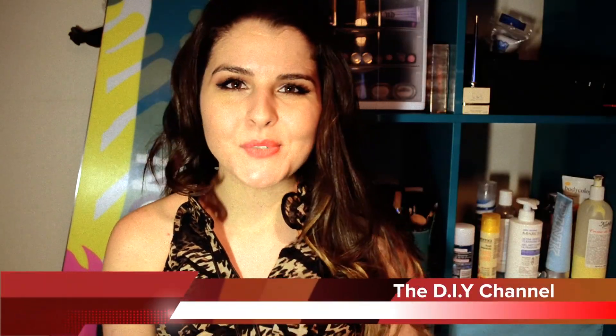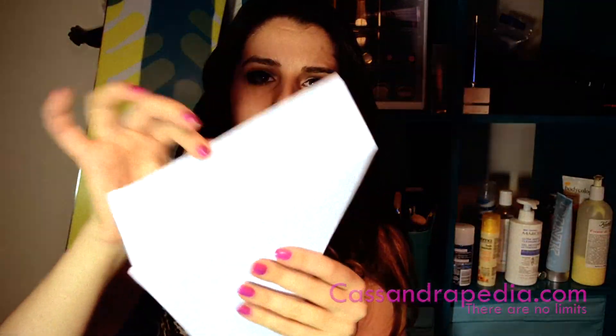Today we are going to make our own snowflake decorations. For this DIY all you're gonna need is a pair of scissors and some pieces of white paper. You're going to want to fold your paper starting from the corner diagonally downwards, and that will leave you with this little piece of paper right here that you're gonna want to cut off. And that leaves you with a perfectly square piece of paper.